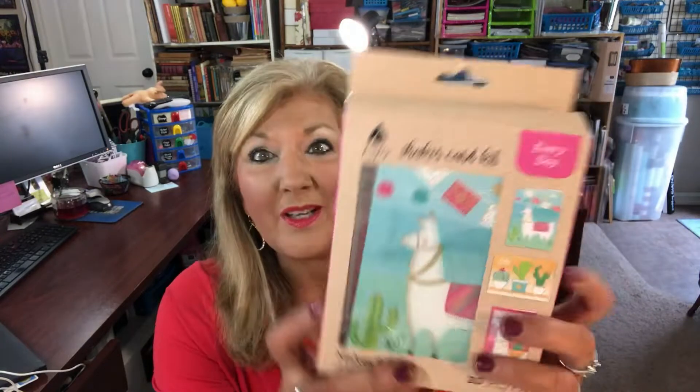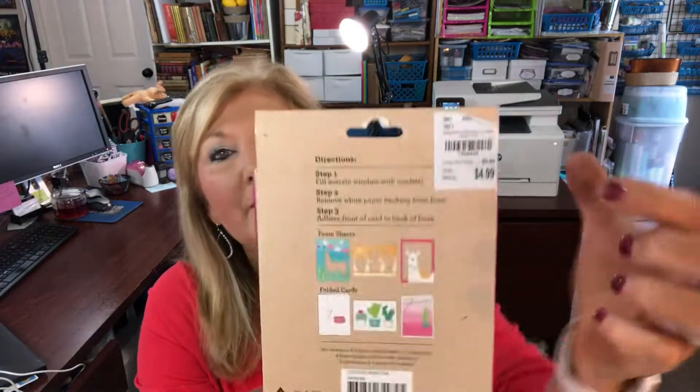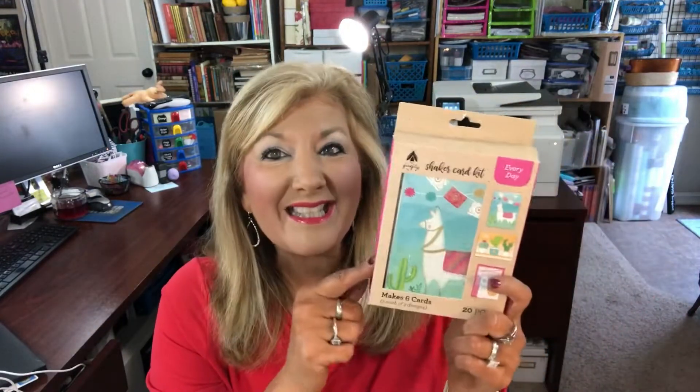Hey guys, it's Cindy Lewis and I am so excited about the Fourth and this weekend and having a day off tomorrow. I wanted to do some of the suggested crafts and see how many I can get done for you. The first one we're gonna try in this video is this shaker card kit — you get to make six cards, two of each design with cute little llamas. It's from Tuesday Morning, and for five dollars you get six cards, so it's less than a dollar a card.